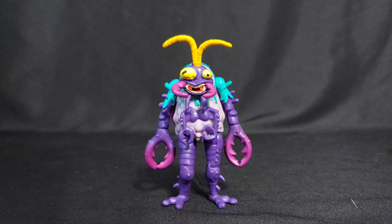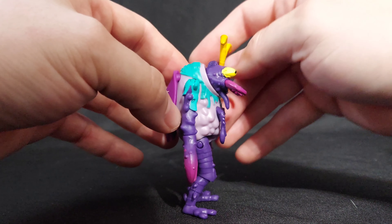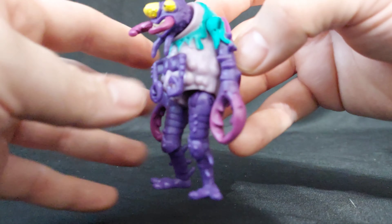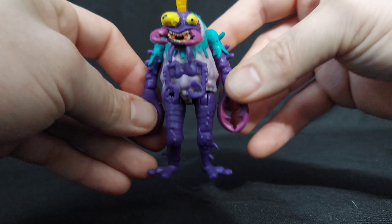Scumbug is now my second favorite figure of the TMNT line. She's adorable, and she's super asymmetrical. Her claws are different sizes, her legs are different lengths. It's super odd. So she has to stand with a straight leg on one side and a bent leg on the other. It's super weird. I love it.